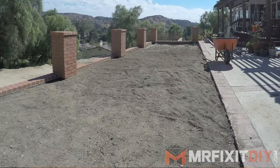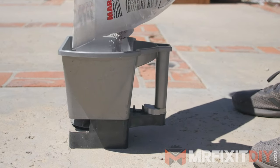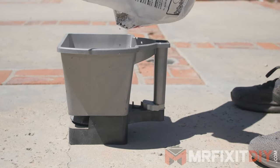From there, use a large rake to fine grade the area. Depending on the sod you choose, you'll want to make sure the finished grade is that thickness below any walkways or driveways. In my case, the finished grade is half an inch below the surrounding patio. Next, apply a sod fertilizer or seed starter over the area and then use a roller to settle and firm the surface.